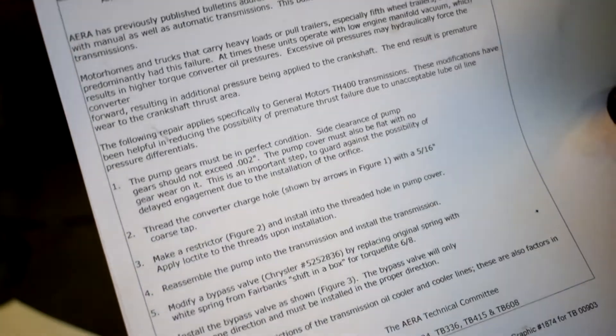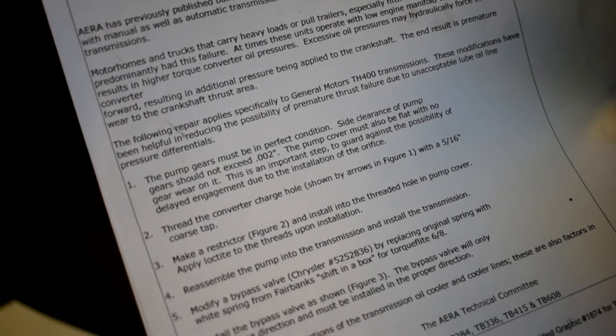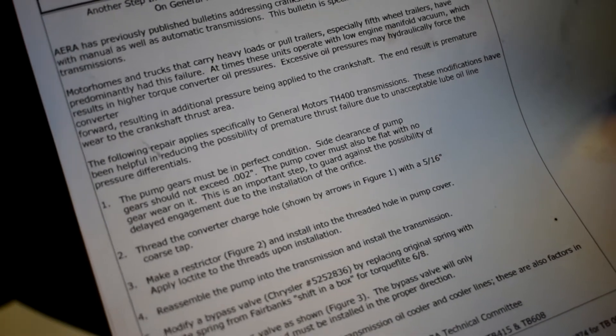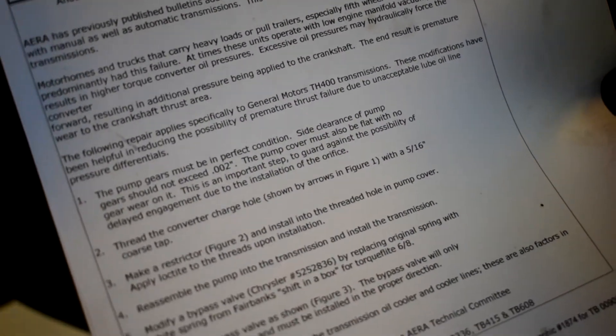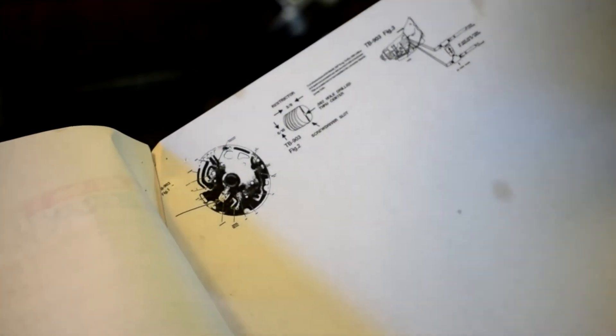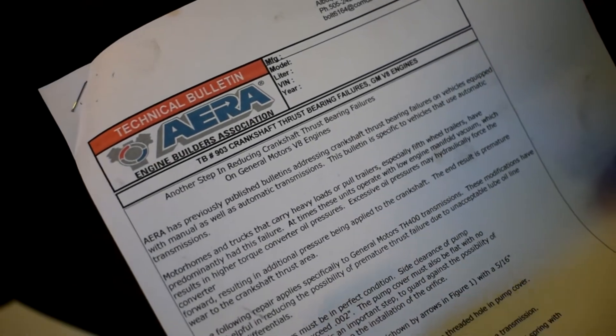Reading from the bulletin: the pump gears must be in perfect condition. Side clearance of pump gear should not exceed .002. The pump cover must also be flat with no gear wear on it. This is an important step to guard against the possibility of delayed engagement due to the installation of the orifice. Thread the converter charge hole, shown by the arrows, with a 5/16th coarse tap. Then make a restrictor and install it into the threaded hole in the pump cover — that's at .082.